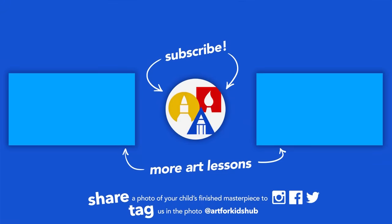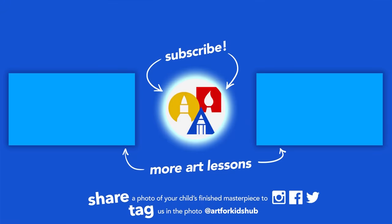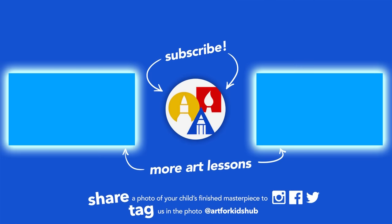We'll see you later, art friends. Goodbye. If you had fun following along with us, be sure to subscribe to our YouTube channel by clicking the circle. Also, click the bell icon so you get notified every time we upload a new video. I also picked out these two other art lessons I thought you'd enjoy. Don't forget to share a photo of your finished drawing. We'll see you later, art friends. Goodbye.